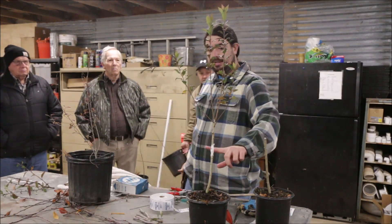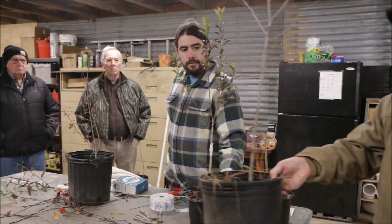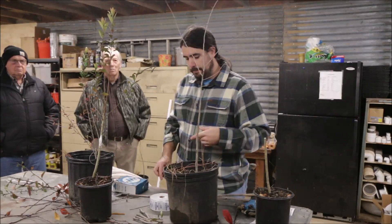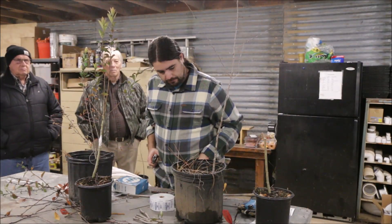And then when that bud came out, you would train it — stake it like he's talking about. Do another one — another bud? Yeah, another bud. I had to bring some pots in.